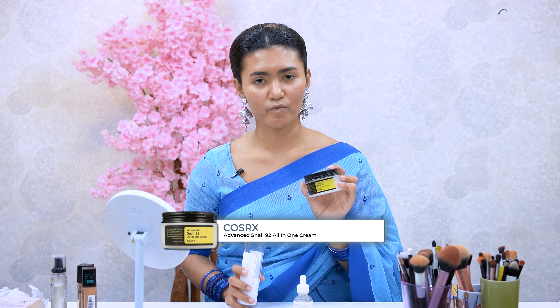This is the Propolis plus Niacinamide Glow serum. And with a moisturizer, I use Cosrx Advanced Snail 92 All-in-One Cream.